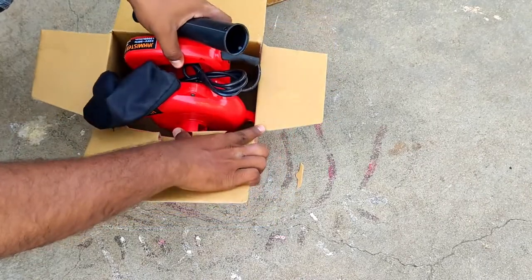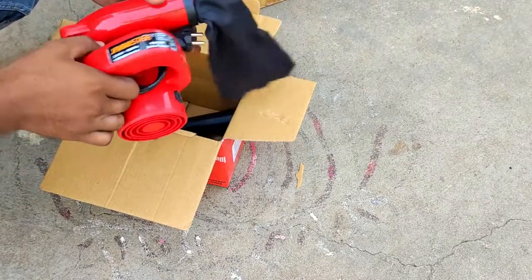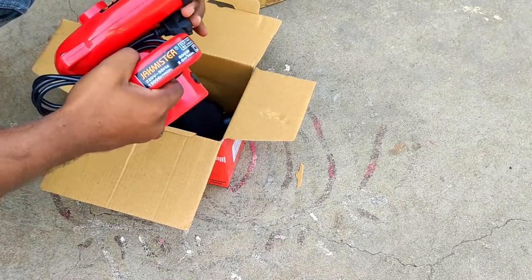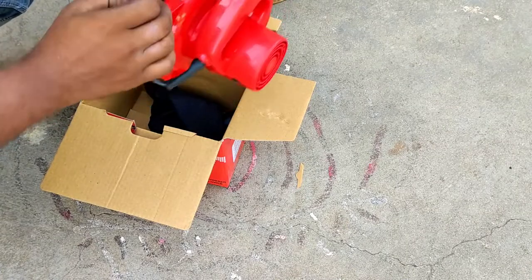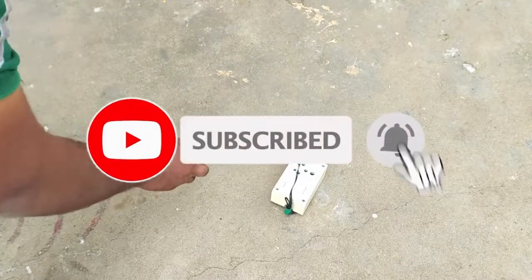If you want to remove the blower from the inside, you will have to do this. If you want to remove the cloth, it is a dust bag. If you want to remove the vacuum cleaner, you have to remove the red color part.